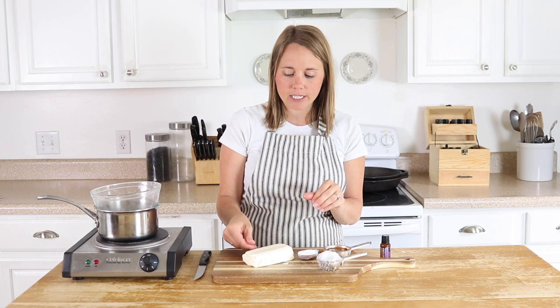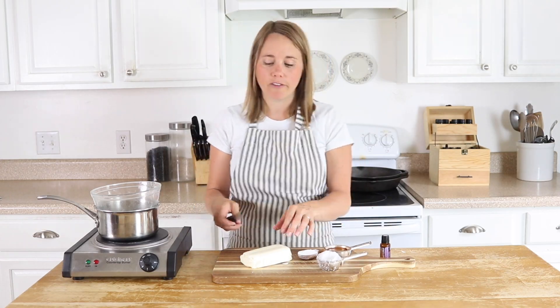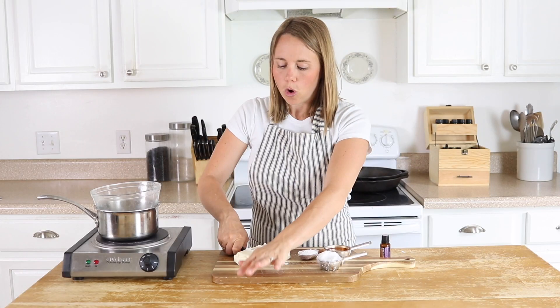Mango butter is extremely moisturizing and it's very good for the skin. I actually just bought this on Amazon, and for this recipe we're going to need a half of a cup, so I'm just going to cut this up into little chunks to make the next step go easier, which is melting it in a double boiler.